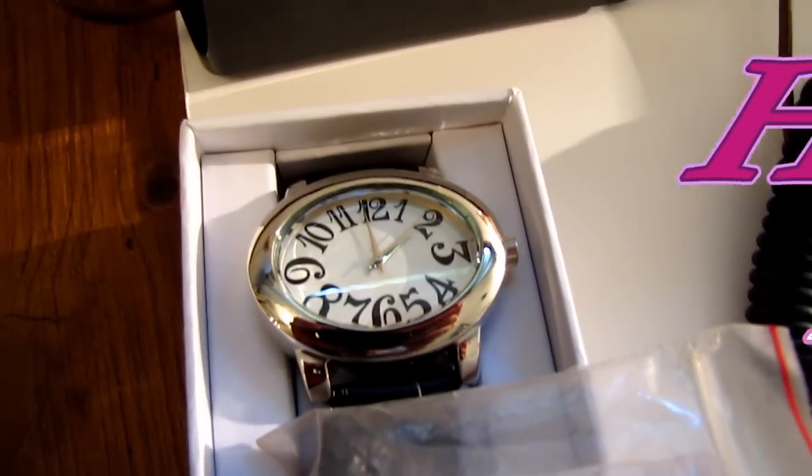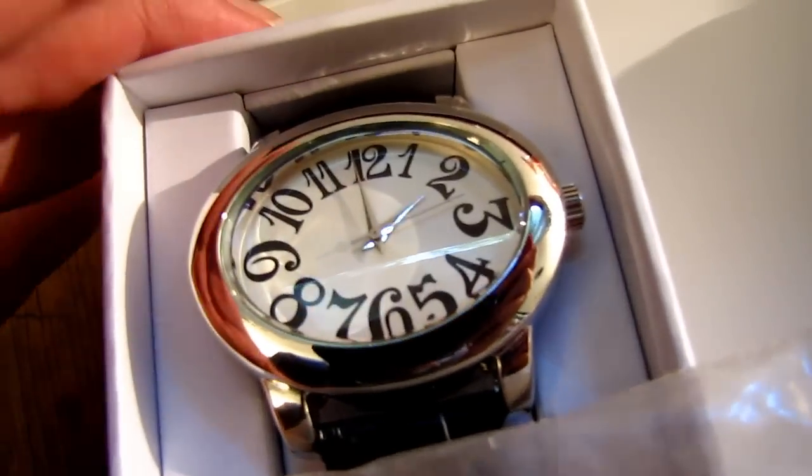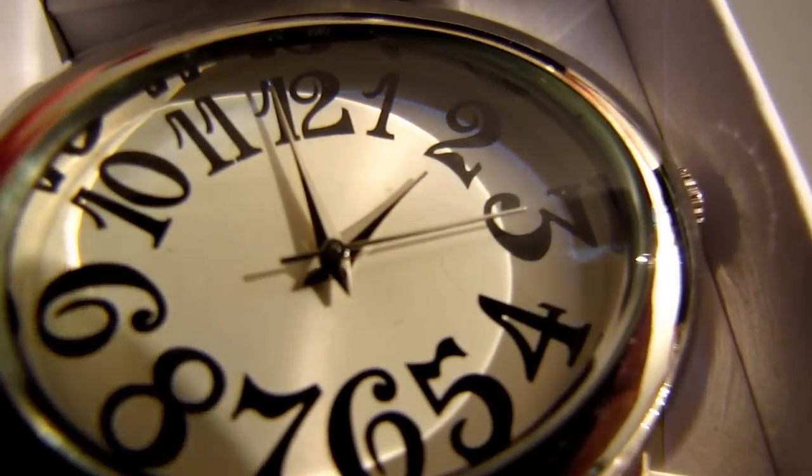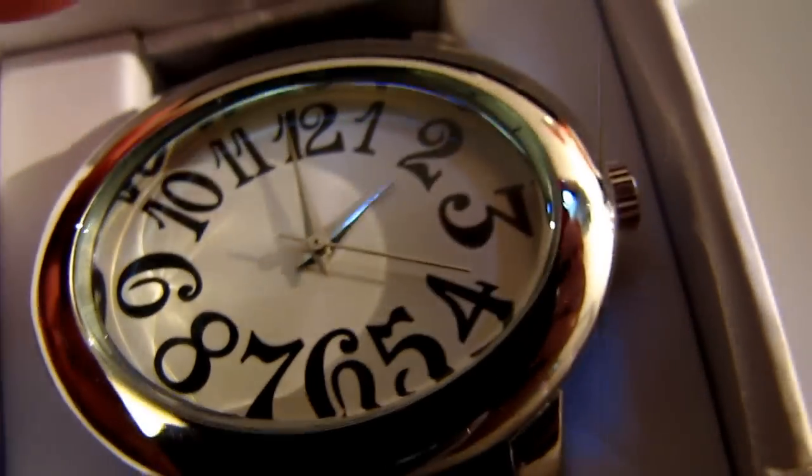This right here is a brand new watch and I'm testing the brand new watch — take a look at it. See that it's moving at a normal rate of speed. I'm testing this watch with this lodestone.